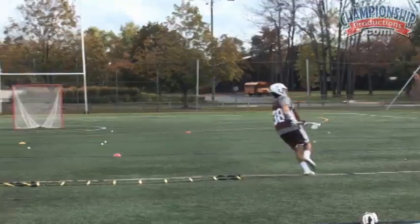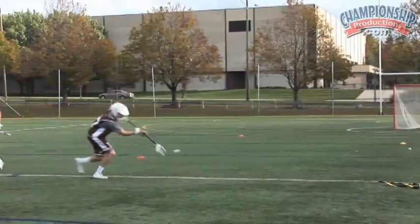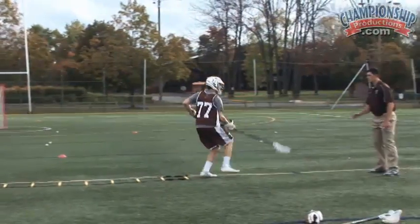Good. Stick low. Good feet. Last one — get through it. Good job.